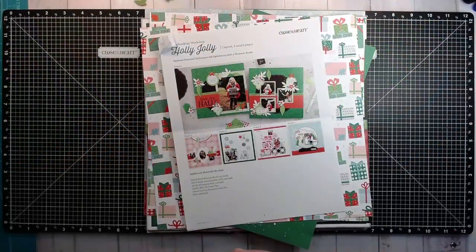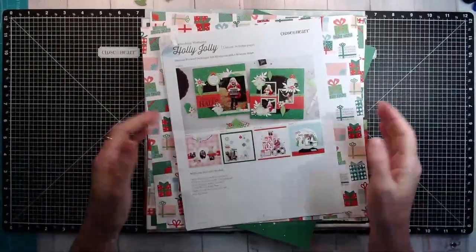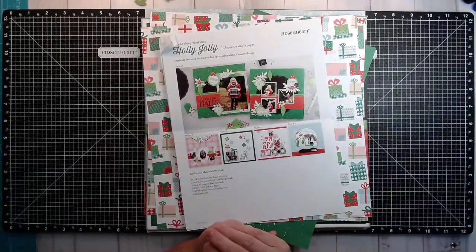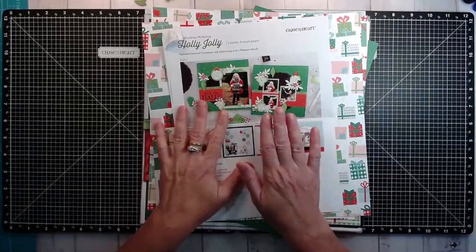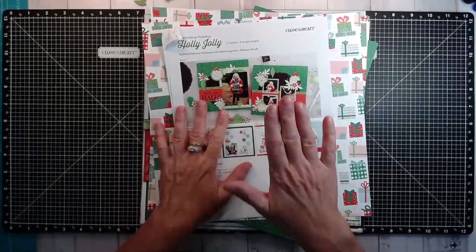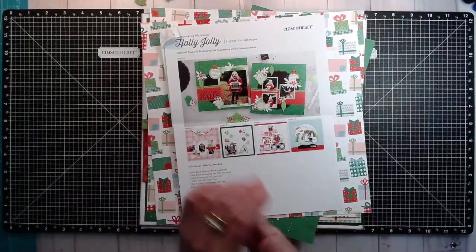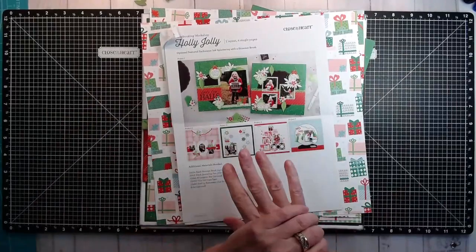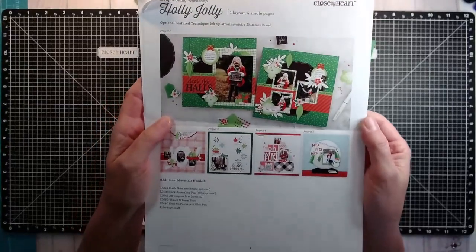Welcome to my channel, I'm Kim Ferguson, and today is Christmas, December 25th. Merry Christmas to you and yours — I pray that you've had a blessed holiday. I wanted to share that I finished this up on Friday, December 17th, but because it's Christmas related I'm saving it until today. This is the Holly Jolly Scrapbooking Workshop from Close to My Heart, from the year 2019.